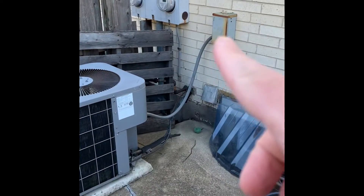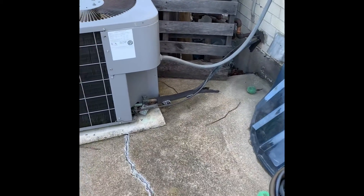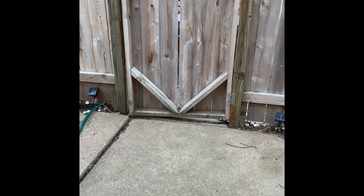Here's our unit outside. New disconnect, new whip — lines are coming through the walls, make sure you insulate those. We'll keep the AC in the same location but move it out further away because you've got the dryer vent there. Access to get back here is right here, the path back there.